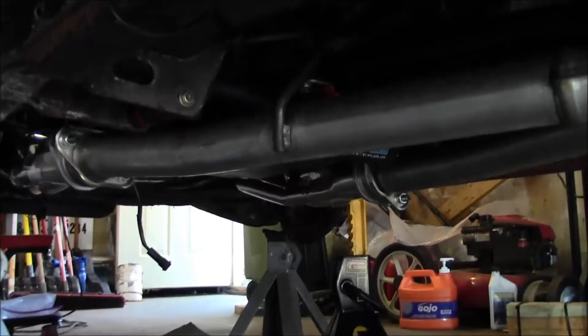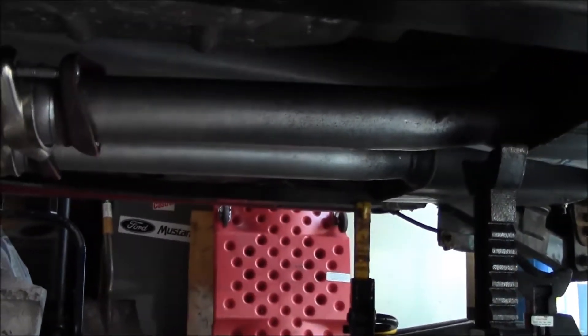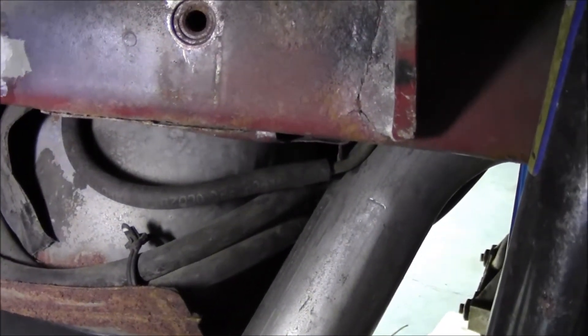I'm going to grab the H-pipe that came off of here and show you what we did to get it to fit, because I'm definitely not taking this one back off. The other issue is the passenger side muffler and tailpipe - it's kind of pushed up against the frame back here, and there are fuel lines right there too, so obviously that's not going to work. You can see how close the tailpipe really is.